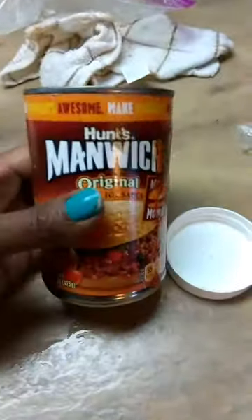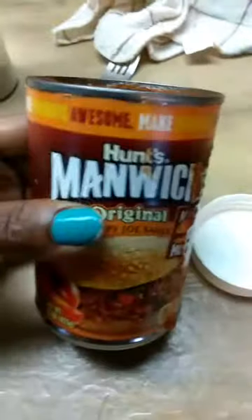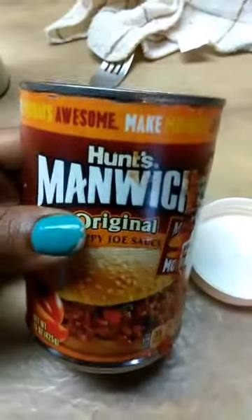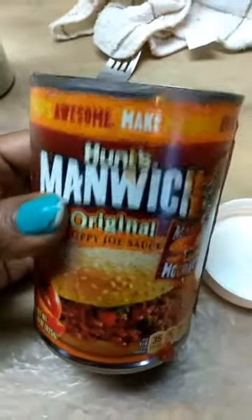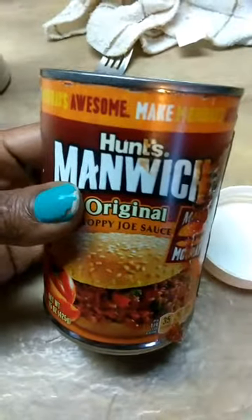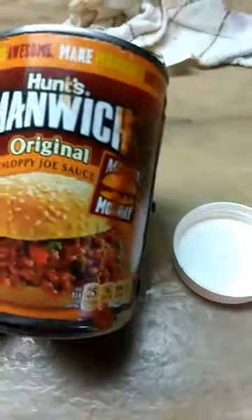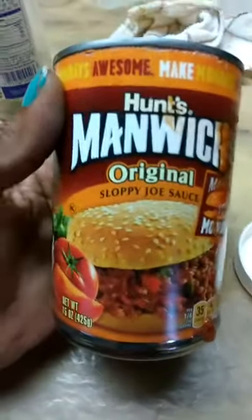I opened two mini cans of Manwich but I only needed a can and a half. What I'm going to do is put the leftover half in a freezer bag, write 'Manwich' on it, and when I make Manwich again I only have to use this half and another one. This is a great way to save on your open canned goods — things that you don't need right away. You can even use this technique on some fruits and veggies.